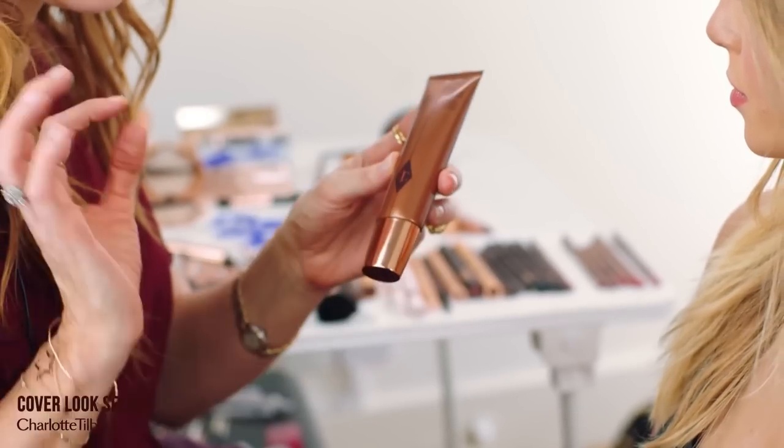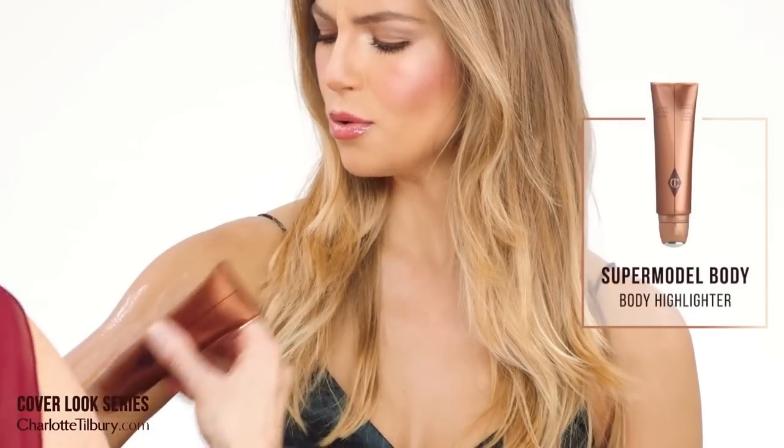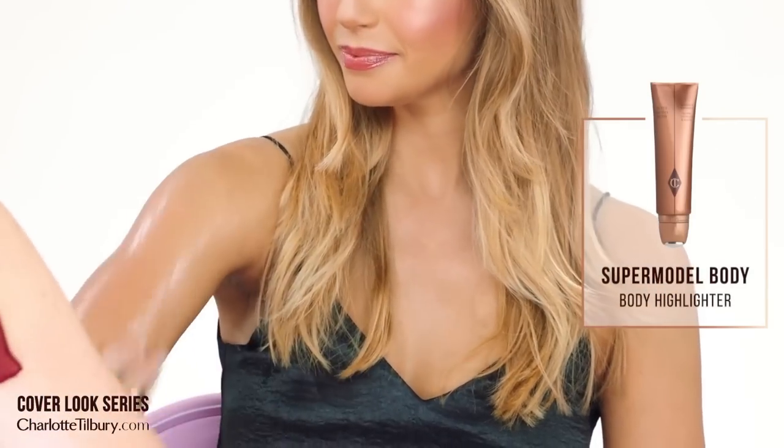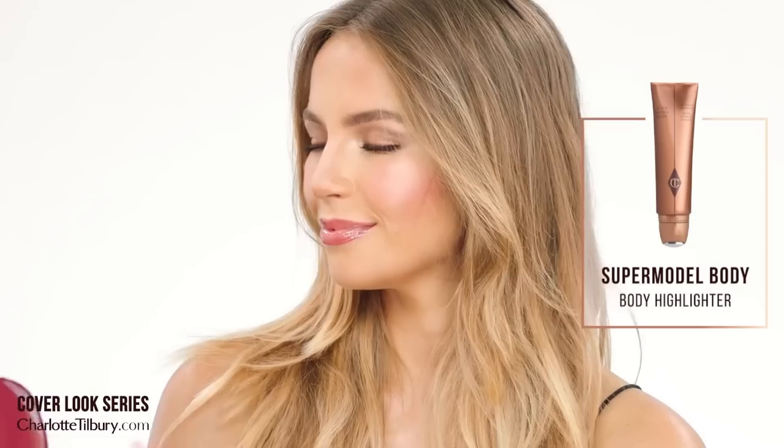So I always finish every cover look and every red carpet look with my Supermodel Body. This is a fabulous product — you just put that literally on your arm, roll it on and then rub it in. And I always finish every look with my Scent of a Dream halo — I just go round and arc.